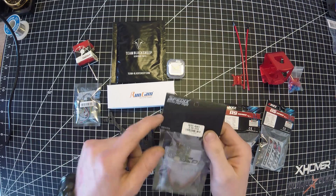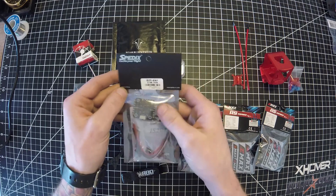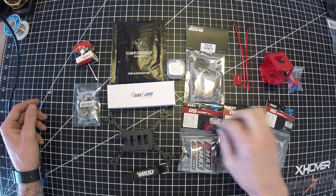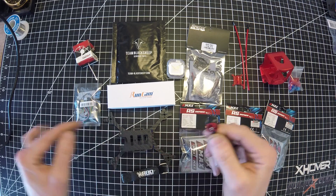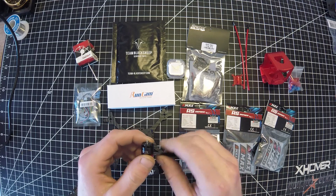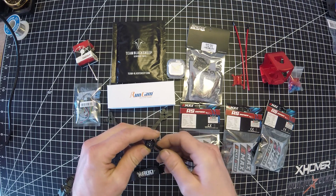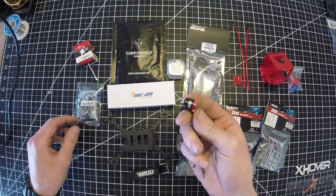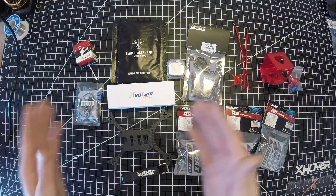For ESC, I'm going with the Spedex. I run Spedex on all my race quads, so I decided to go with the Spedex IS20, a 20x20 stack, 20 amp, 4-in-1. I'm pretty sure I'm going to get great performance with Spedex. For motors, I'm going with the E-Max 1106 7500KV. I run these on another one of my builds. I've been through three other types of motors, and these right here have been the best motor as far as durability - these things just hold up. I figured I would just go ahead and use these ones since I already had them, so all my micros are running the same motor.